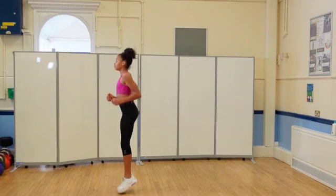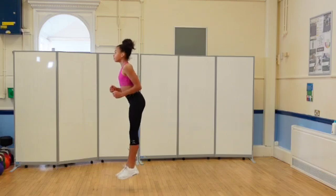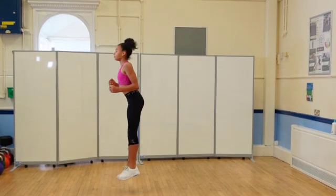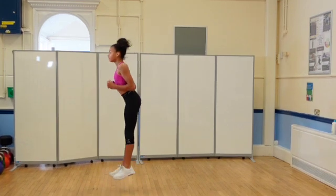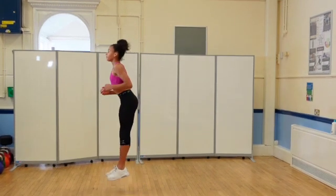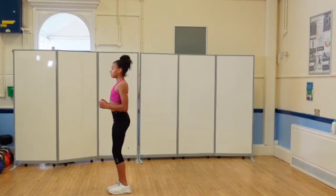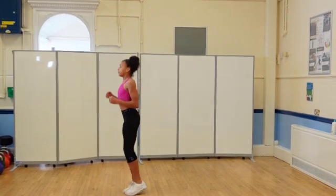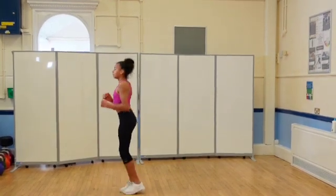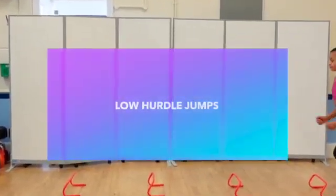Pogos are another entry exercise. The aim is to improve stiffness and elasticity in the Achilles tendon and to develop pre-activation in the muscles around the ankle and knee. Cue the patient to jump vertically but not very high, and to spend the least amount of time on the ground as possible. Coach the patient to pull their toes up as they leave the ground on each jump, so as to pre-tension the Achilles tendon and its associated tissues. The patient should be cued to be stiff in the ankle and knee and only give a little as they land.